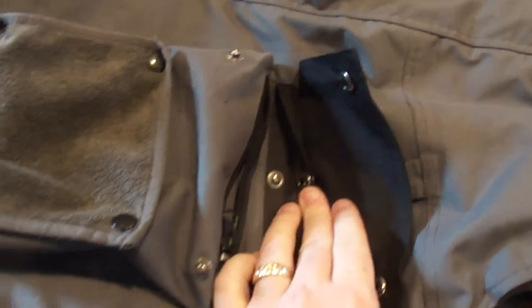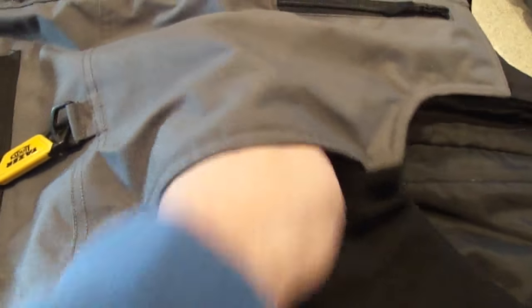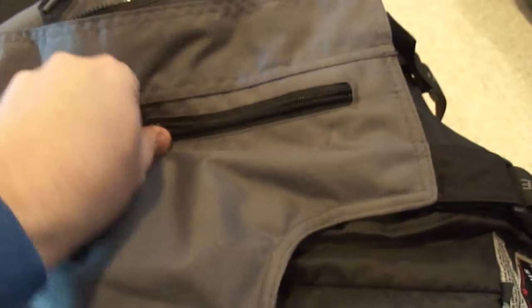There's also a pass-through to your pants pockets if you have a phone or wallet in there you need to get at. There's also a sort of hidden hand warmer pocket up on your chest, which is really nice — I didn't even know I had those until just recently. They're fleece-lined, which is nice. You have a pocket up here as well, and the right leg is pretty much identical.